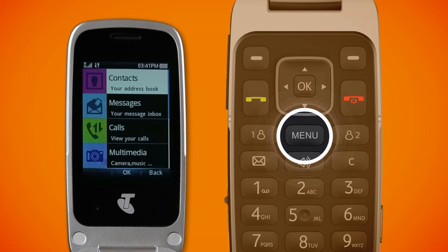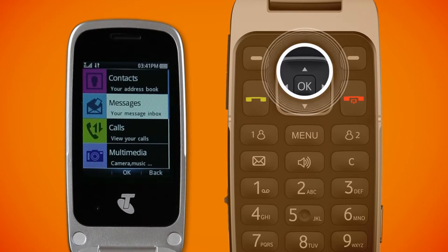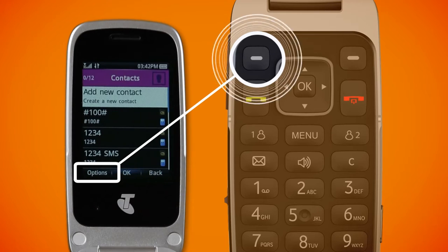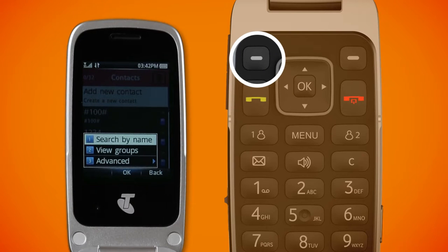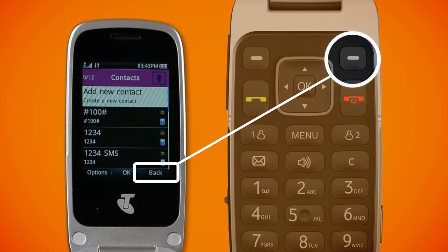To get into the menu, press the dedicated menu button. When you're in the menu, the up and down keys let you navigate through the menu items. In some menu lists there are additional items you can access. The left soft key will show you options when you're in the menu. You can click on this to access additional functions, and the right soft key will take you back a step in the menu.